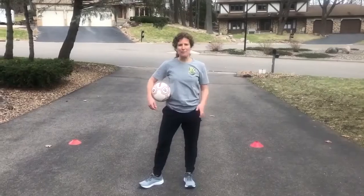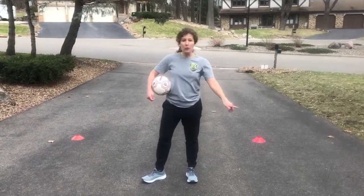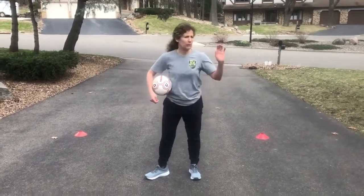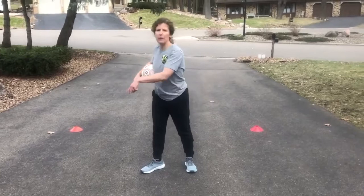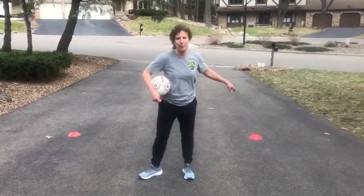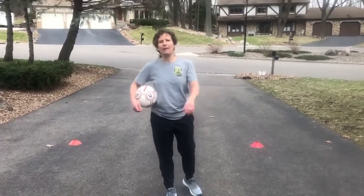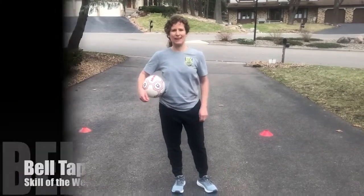Nice job! Can't wait to see how those bell taps look. And if you don't have cones, don't worry about it — throw down a shoe, put a water bottle down, a rock. Be careful you don't step on it. A little brother, a little sister — you don't need cones. Just a soccer ball and your feet. Good luck.